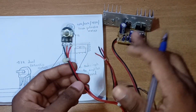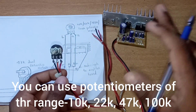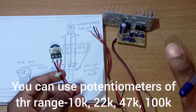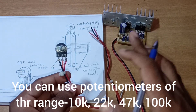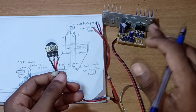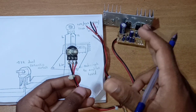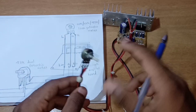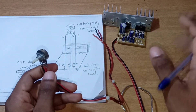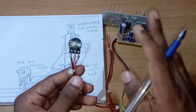We are going to use a potentiometer. It is not a specific value — it is available to us in 10K, 22K, 47K, or 100K. It is not a problem; we are going to discuss how to use a potentiometer.